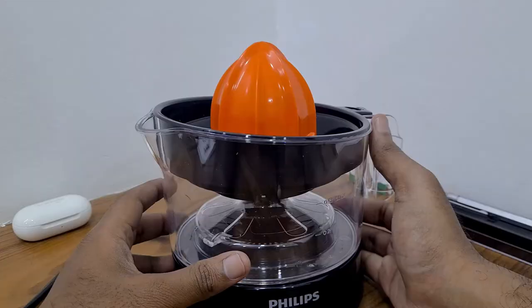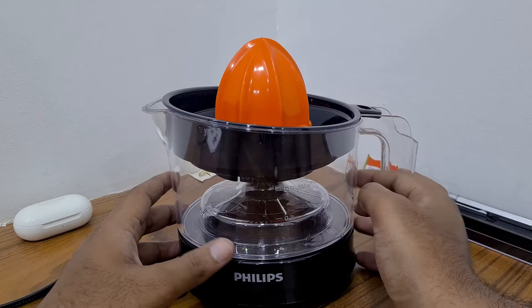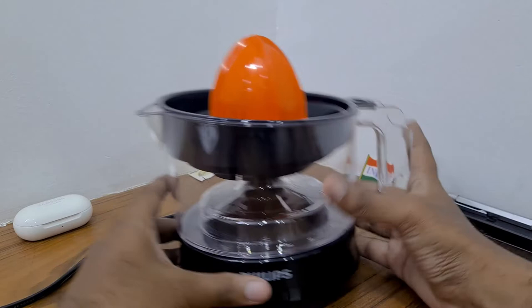This is the citrus press. I ordered it on Flipkart — I'll keep the link below in the description. This cost me around 1400 rupees. That's it for now, guys — thank you!